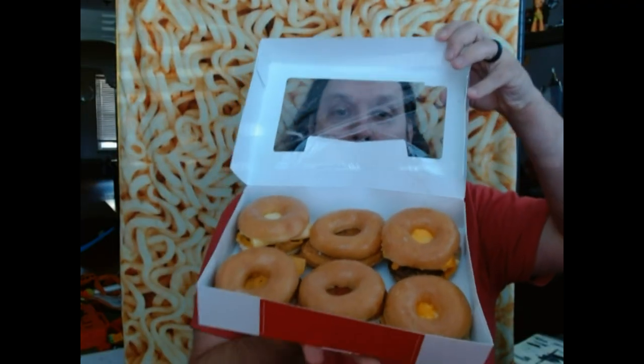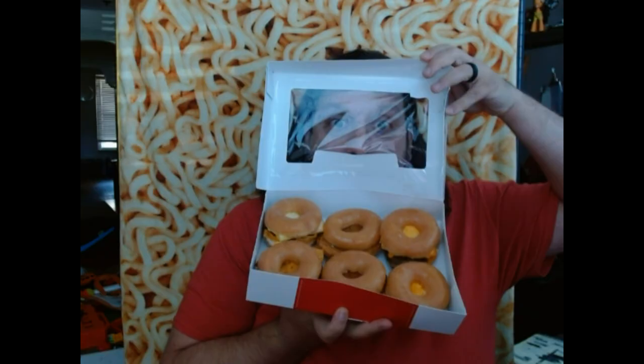At McDonald's for breakfast, there are six different breakfast fillings for breakfast sandwiches you can get: sausage, bacon, the ham that's known as McMuffin, and you can also get chicken or spicy chicken. And there's a steak one as well. You can get those on McGriddles, McMuffins, biscuits, bagels — four different types of buns. But you can't order it on a donut. However, you can order a half dozen glazed donuts, cut those in half, and create your own dozen breakfast sandwiches from McDonald's.